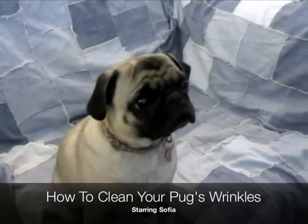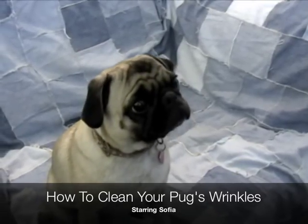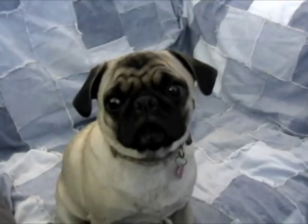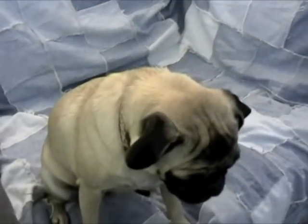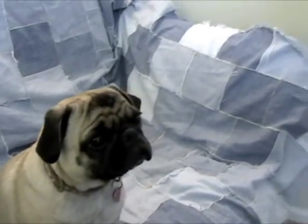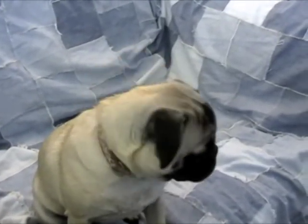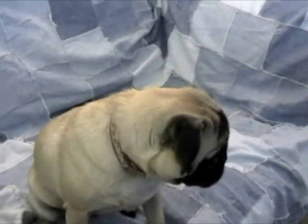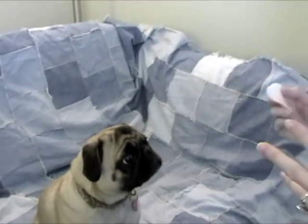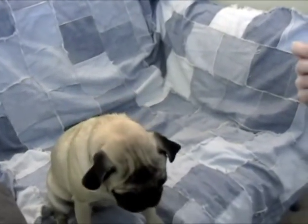This is a video of how you should clean your pug's wrinkles. We don't do this a whole lot, mainly because our pugs don't have super deep wrinkles, but Sophia tends to have a problem with some irritation in her wrinkles, so I'll be using a medicated pad. But you'll usually use a wet washcloth, or even unscented baby wipes, but just be really careful with those.